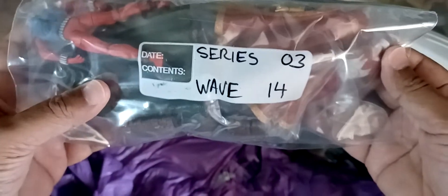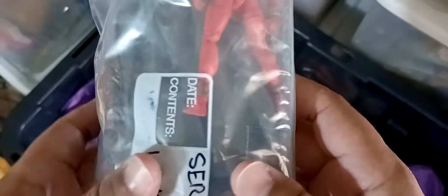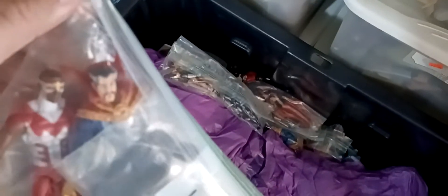Here's Series 3 Wave 14. Marvel Universe had a weird way of separating its waves. But here you got Falcon, Dr. Strange - star of the Multiverse of Madness - you got Skar Son of Hulk, there's Dr. Doom, and Ben Reilly Spider-Man in his original first costume. I am beginning to like the character of Dr. Strange as played by Benedict Cumberbatch. I can't wait to see the new movie, but because of COVID I'm not going to the theater anytime soon.